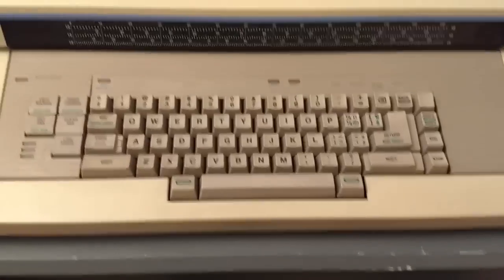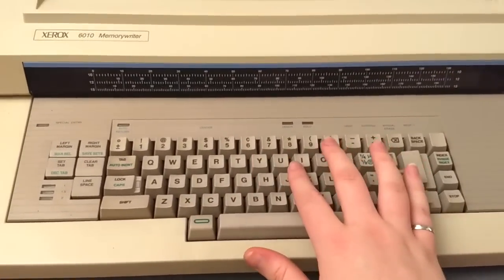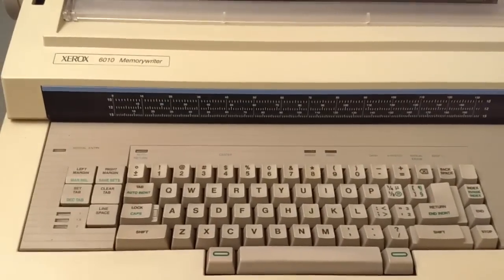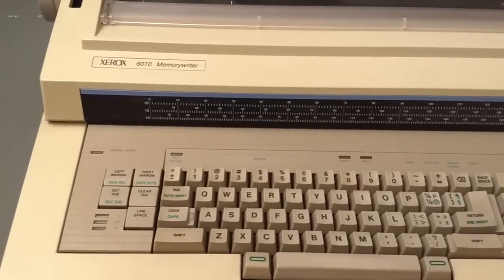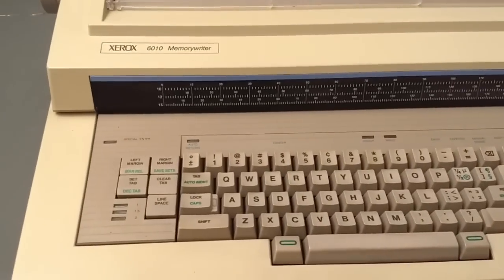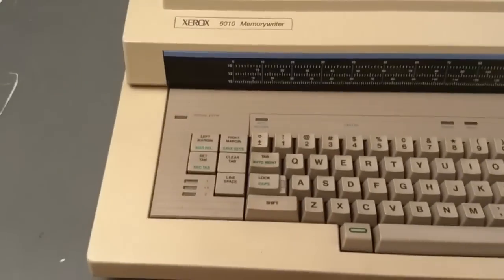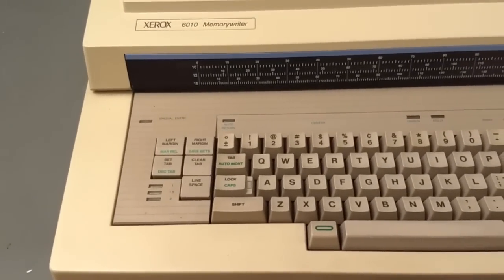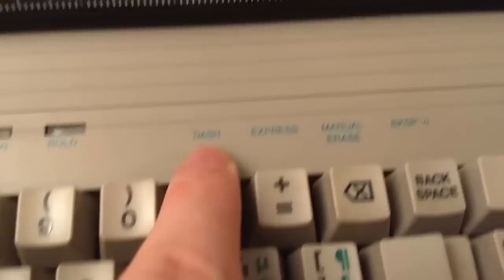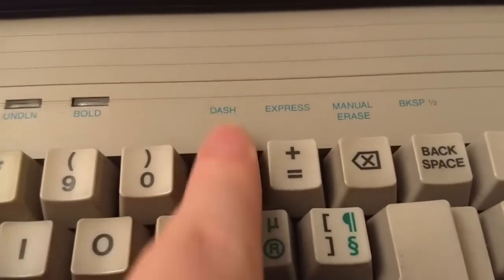Also, I don't know how to use the macro feature. One of the fancier features of this typewriter is you can store macros in a key, and then when you hit that key, it types the whole macro — whatever you stored in that key. I have no idea how to use that and haven't been able to find information online. The only other feature I'm not sure of is this 'save sets' — I don't know if that has to do with the macro or something else. This dash key, when I hit the function key and hit it, it literally just writes a dash. And then this 'express' key — I have no idea what this does.